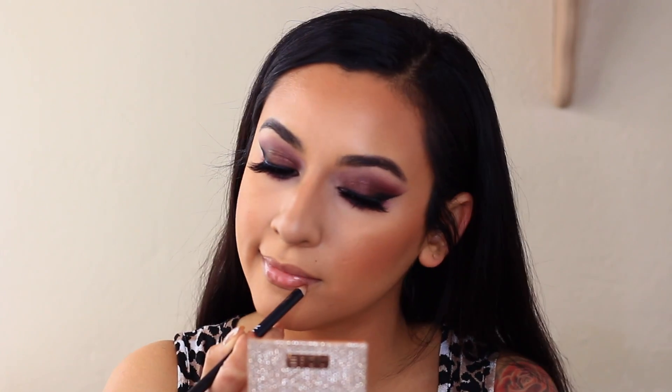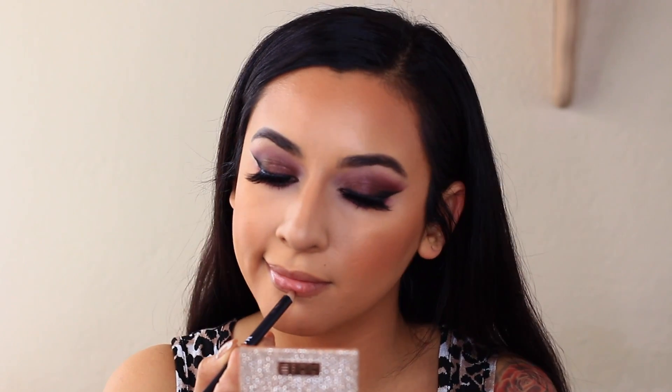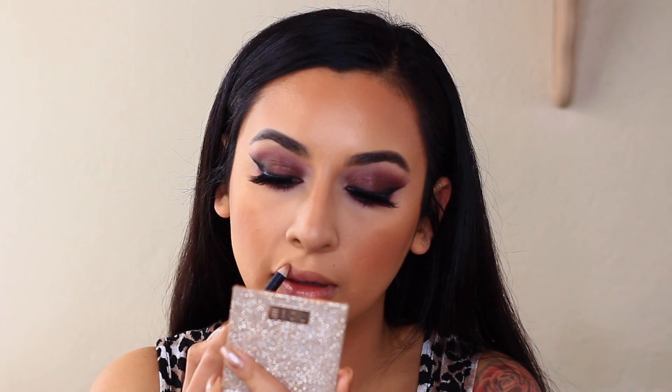I'm going to put my lashes on off camera. I'm already feeling this look — I'm not even done yet! I don't know why I never play with purple eyeshadows; it's literally my favorite color — why have I not been doing it? So I'm going in with a little bit of Spiffy from Morphe, and then a little bit of Love Bite from Morphe too — it's a darker brown — just to go right in here.